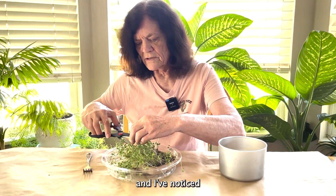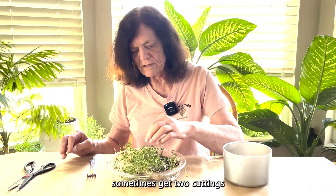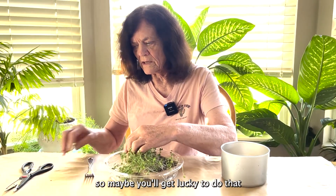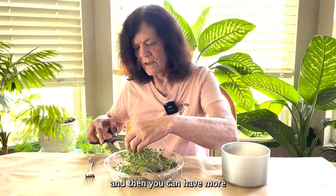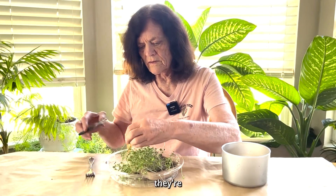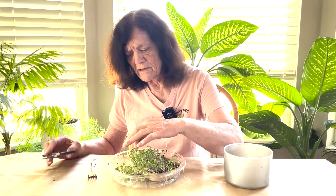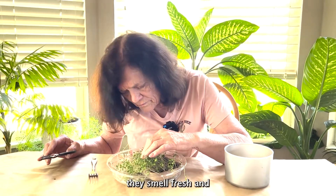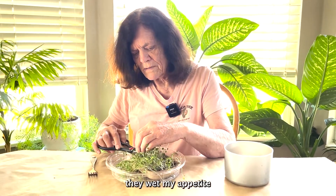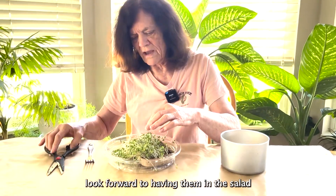I've noticed before that I've been able to sometimes get two cuttings out of one planting, so maybe you'll get lucky and do that and then you can have more. They smell so good — they smell fresh and they whet my appetite because they have such a good fragrance, and I look forward to having them in a salad.